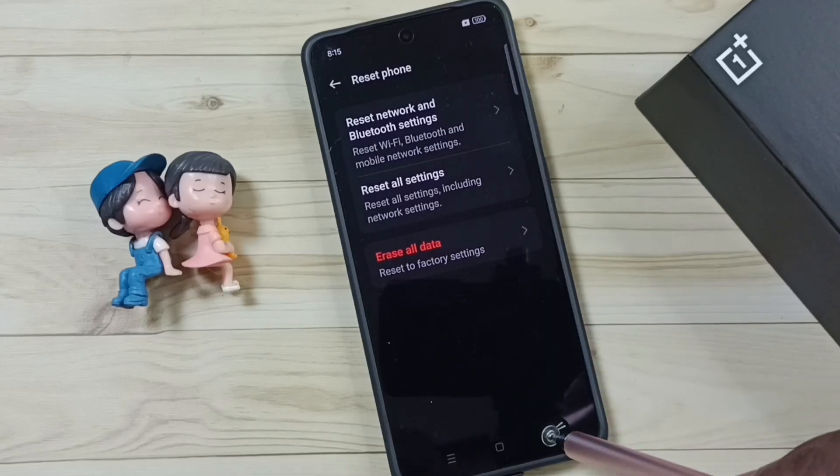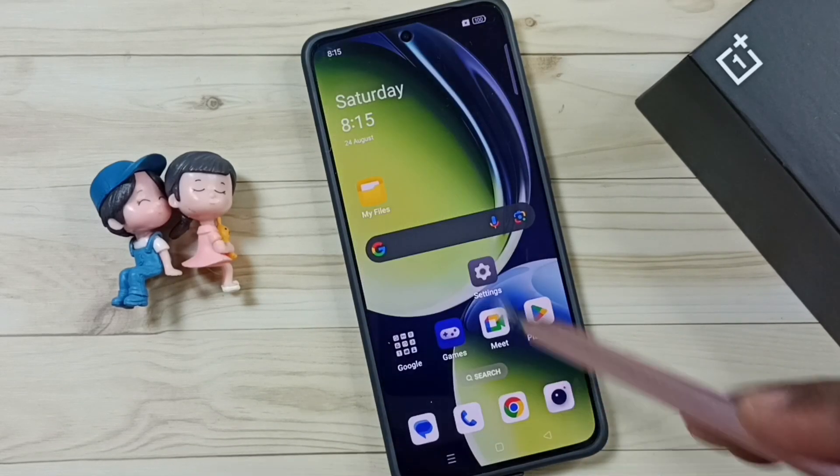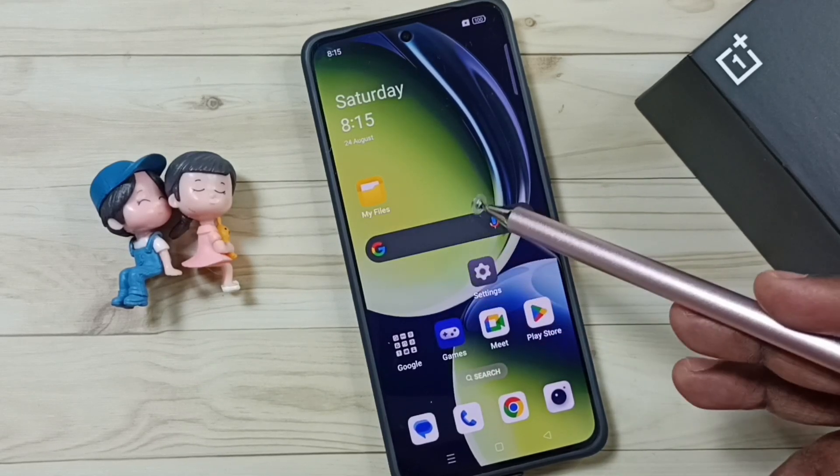After this reset operation, you can go back, then you can try to pair one Bluetooth device with this mobile phone — that should work. So this way we can reset all Bluetooth settings and fix all Bluetooth issues.